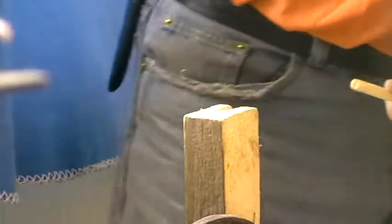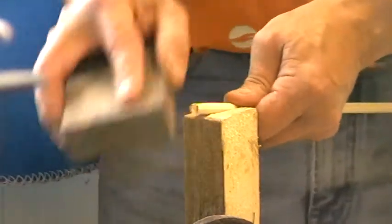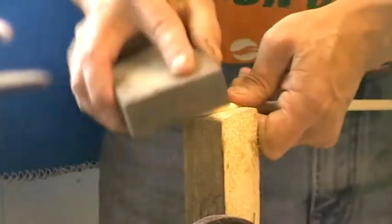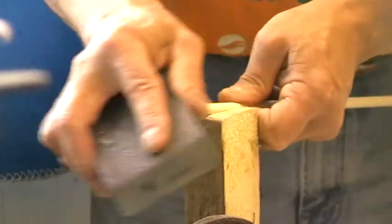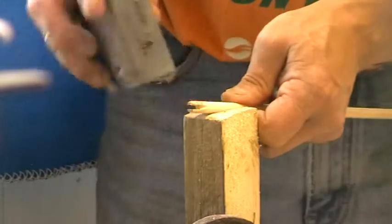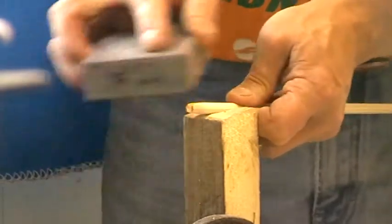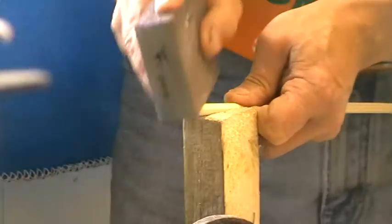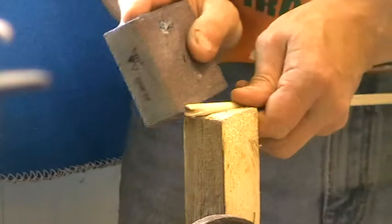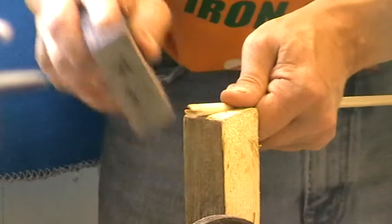The last thing we're going to do is take our sanding block — basic sanding block. Just slowly sand it around. Use this one, a little bit rougher. Believe me, these things do wear out after a while. This one's getting there. Don't forget to sand out the slots.